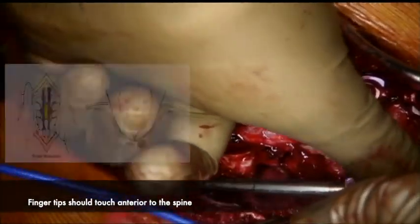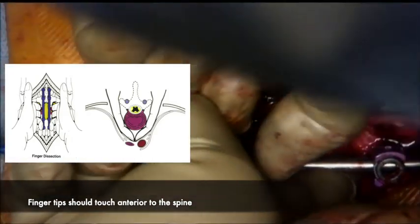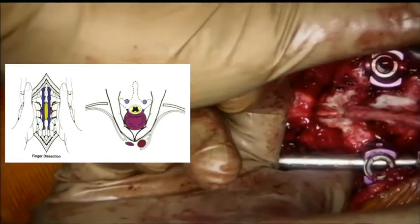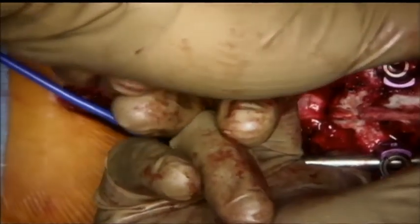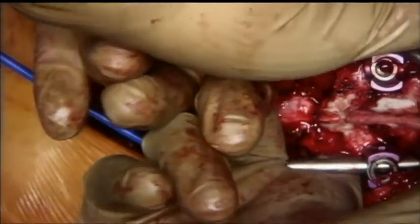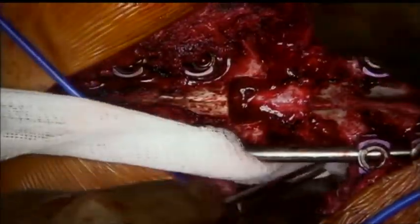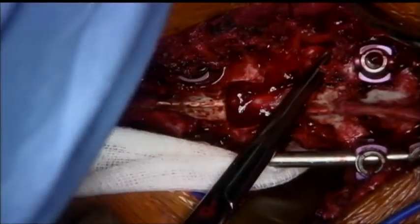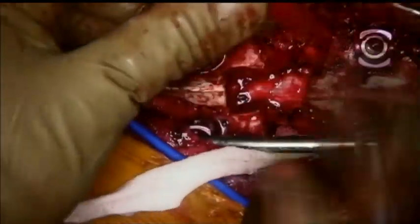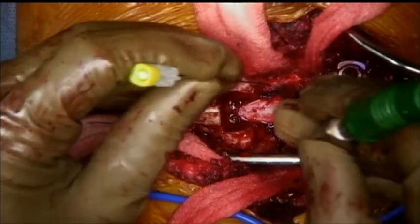Finger dissection is done bilaterally, with the aim of getting around the spine such that the fingertips touch each other. This gets the great vessels and viscera away from the spine. This is a key step in this procedure, as inability to successfully get around the tumor makes it very difficult to remove it en bloc. Using a right-angle instrument, a long ribbon gauze is placed between the spine and the important anterior structures, and several of these can be passed around the spine.